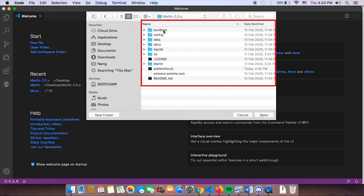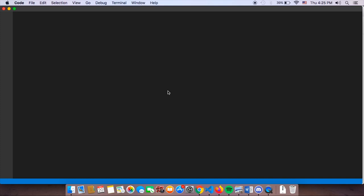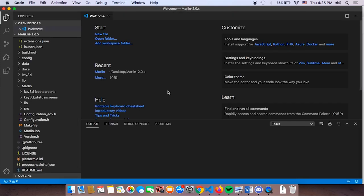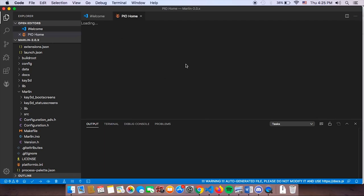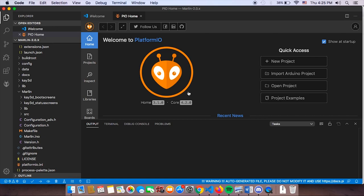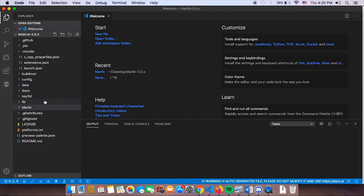There's no reason to click into build root config data to go one level deeper. On this screen, click Open. Once you click Open, Marlin will open up. PIO Home will also open and show an assortment of files that may be confusing — you can close it, you don't need it right now. Now we're going to take you step-by-step on what is required to edit and compile your Marlin.